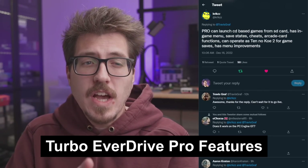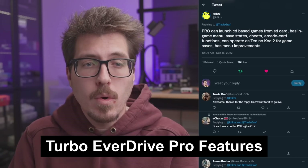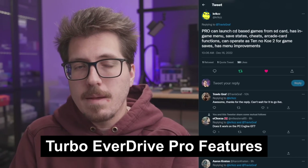Next up this week we have a tiny update from Krix about the new Turbo Everdrive Pro — just kind of a feature list rolling around in their head right now. Some things we've talked about before: launching CD-based games from the SD card, an in-game menu, save states, cheats, arcade card functions, it can operate as a Tenno Koei 2 which is some kind of save backup, and menu improvements over the baseline Turbo Everdrive. I like to keep up to date with what Krix is working on, especially with a brand new Pro Everdrive on the way.